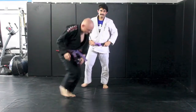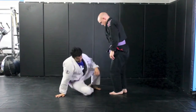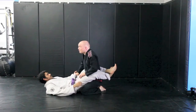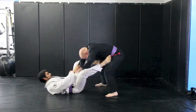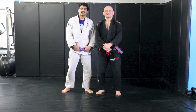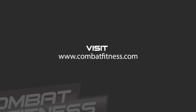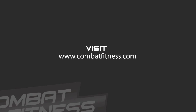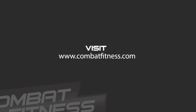Once more in real time. And that was a butt scoot sweep. Thank you for tuning in. For more techniques or to learn about Boise's premier mixed martial arts training center, please visit CombatFitness.com.